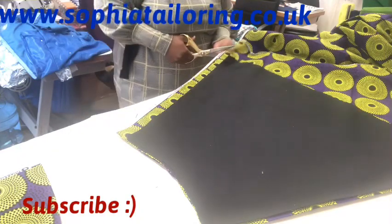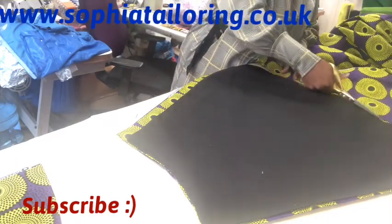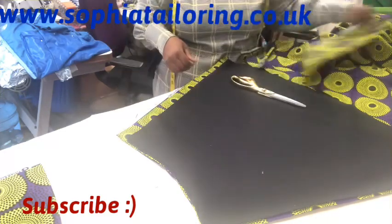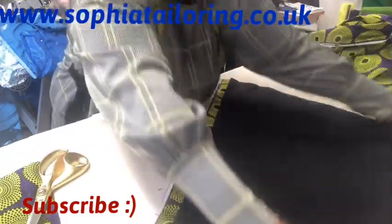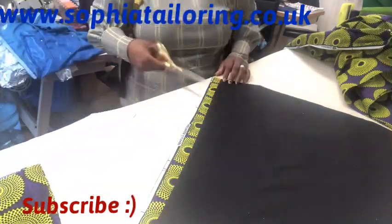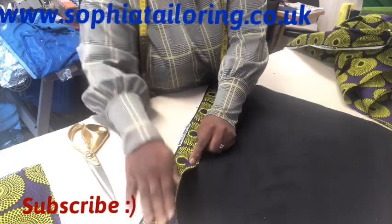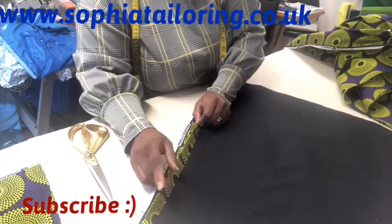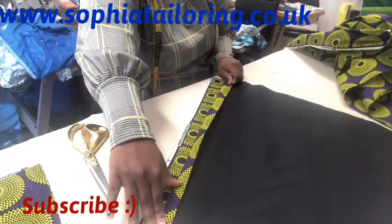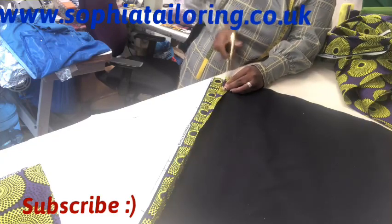I cut the bottom as well. Once cut, I notice one side has excess fabric, so I trim that off on one side only — I don't want to cut the other side open. When I open it out, hopefully it will be the same on both sides.